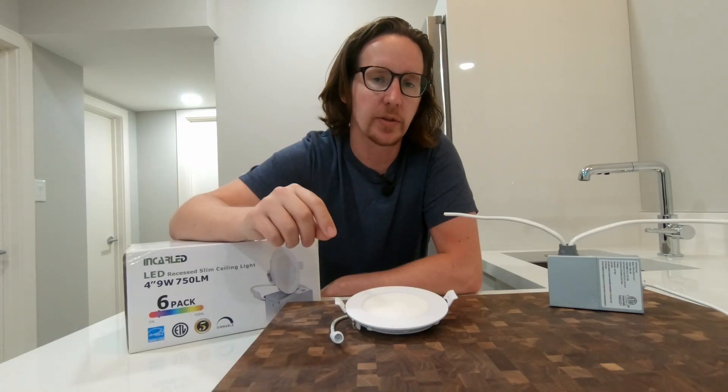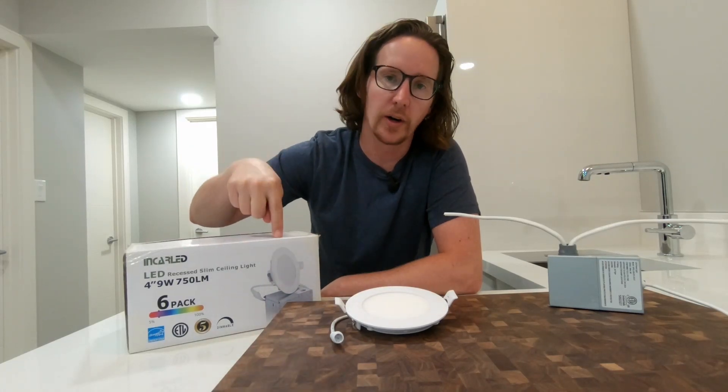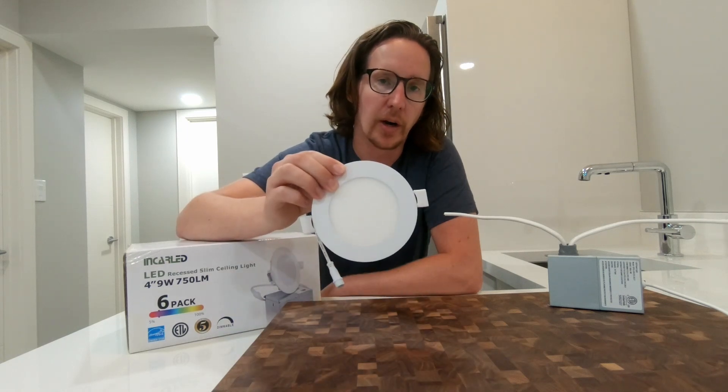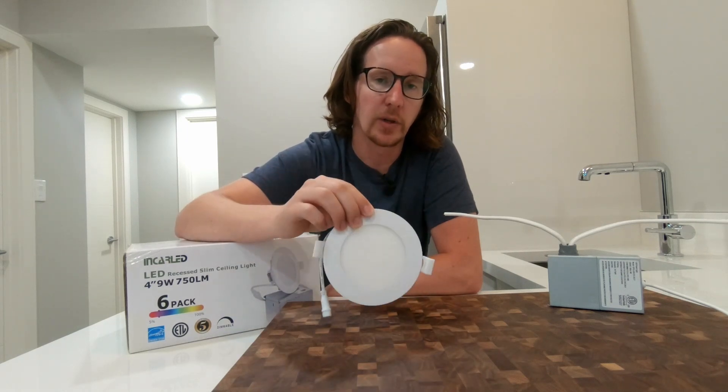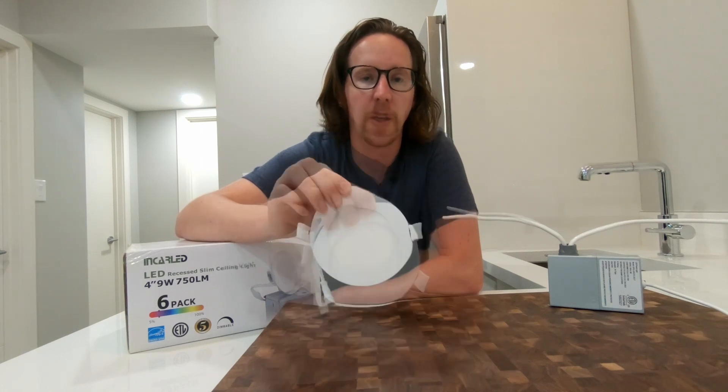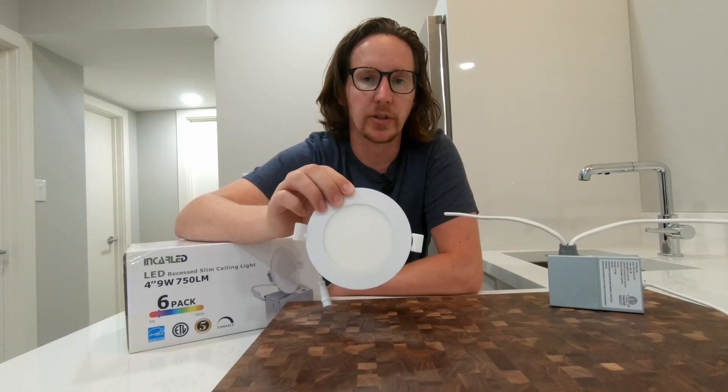Welcome back guys. In today's episode I'm going to show you how to wire up these Incra LED lights, and at the end of this video we're going to power up these LED lights as well as those from Eaton and their Halo LED lights. We'll compare the two and I'll show you what all five different temperatures look like.